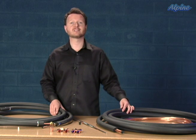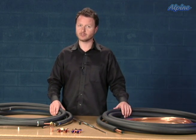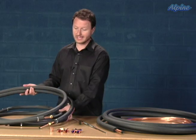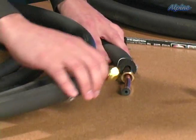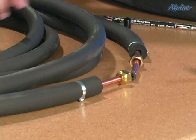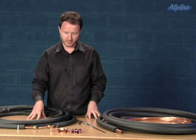There's another type of split system equipment called a ductless mini split, and those also use a line set. Typically both the liquid and suction lines are insulated, as you can see from this one here. The nice thing about those is that the ends have flare fittings on them, which makes life a little bit easier because they do not have to be soldered into place — they're simply screwed into place.